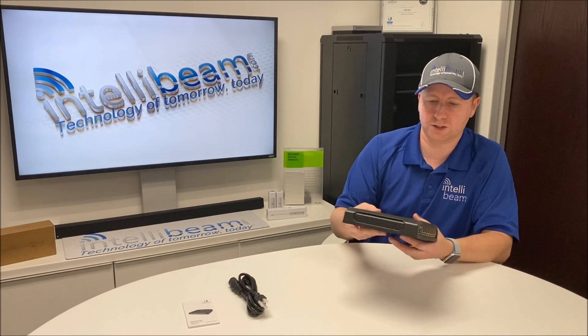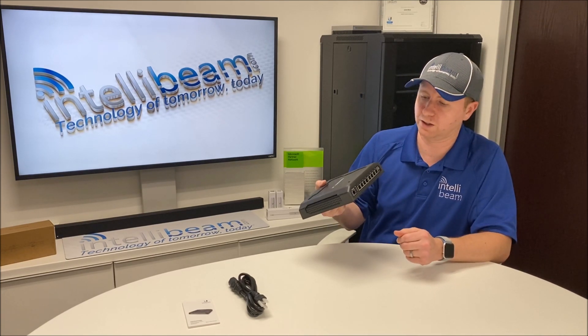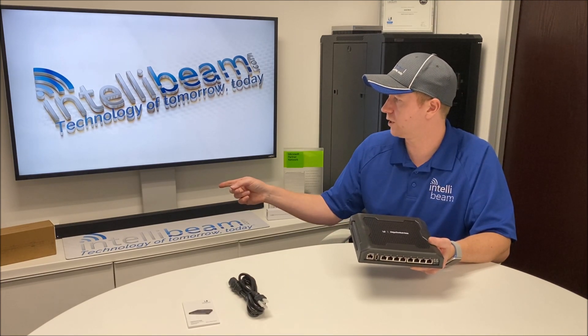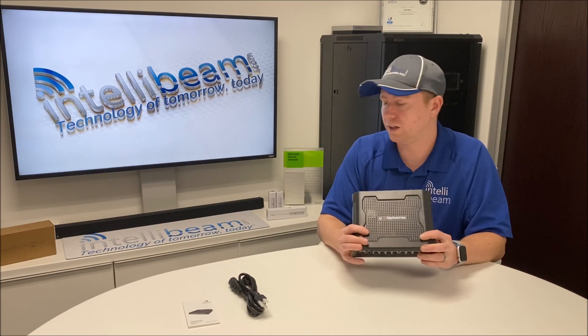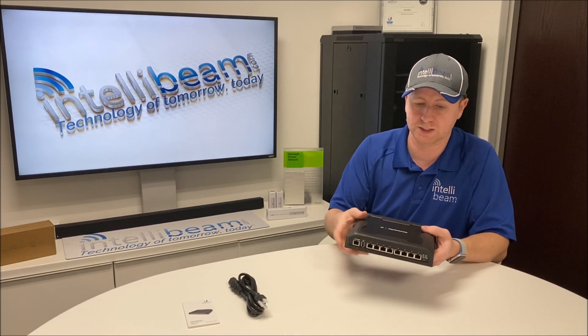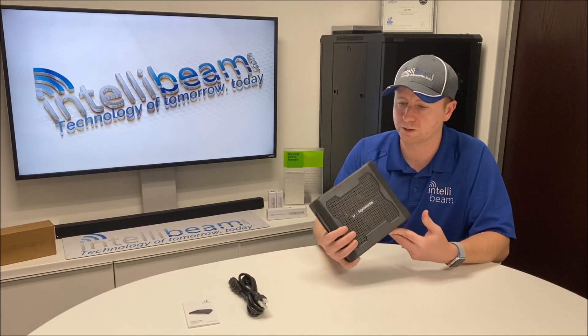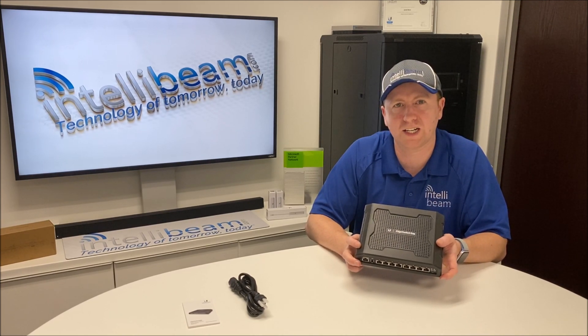Once again, it's just a rebranded TUF switch from back in the day — definitely had good luck with these. You can check out the Edge Switch 10X unboxing as well if you want to see what that switch looks like. This one's design is definitely industrial rated compared to that. So there you have it — that's the Edge Switch 8XP, model ES-8XP, unboxing by IntelliBeam.